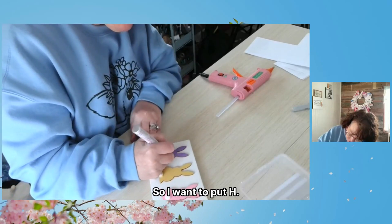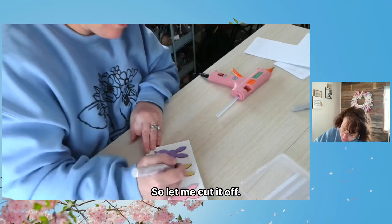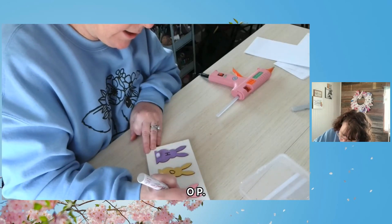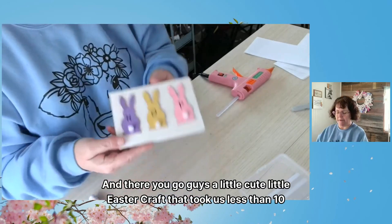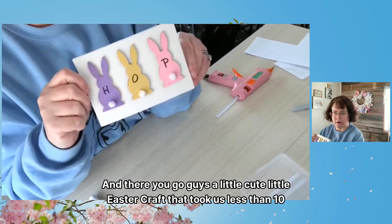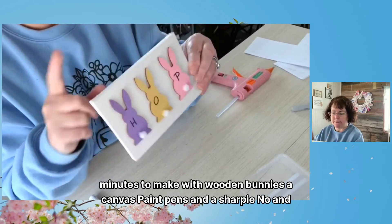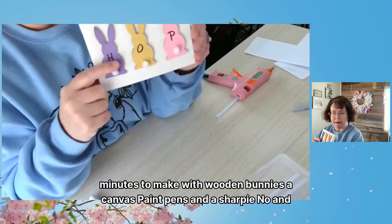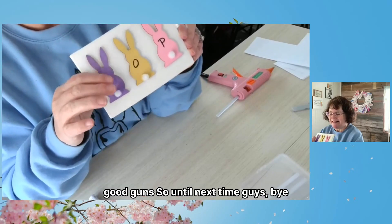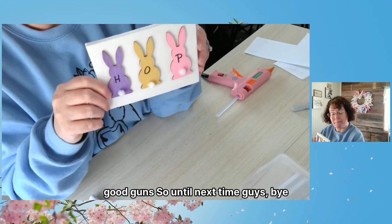I want to put 'H' — there's a little piece of black gunk so I'm going to cut that off — then 'O', then 'P', and there you go, guys! A cute little Easter craft. It took us less than 10 minutes to make with wooden bunnies, a canvas, paint pens, a Sharpie, and a glue gun. So until next time, guys — bye bye!